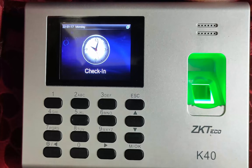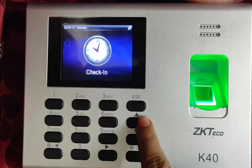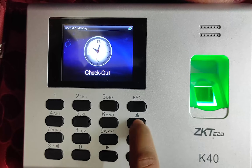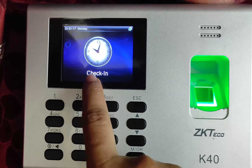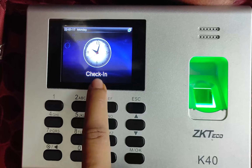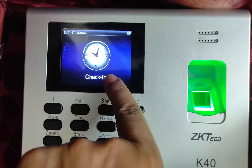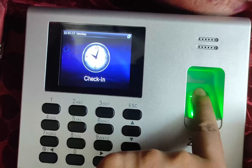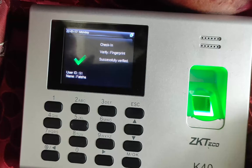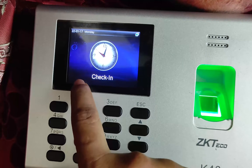Now we are going to give an attendance record to Fateha. By pressing this button, we convert the status to check-in. It is mandatory to press check-in, check-out, break-in, or break-out as appropriate. Now we are in check-in — let's give the finger. Check-in fingerprint successfully verified: User ID 51, Fateha. Then we do break-in for Fateha, followed by break-out, and finally check-out.